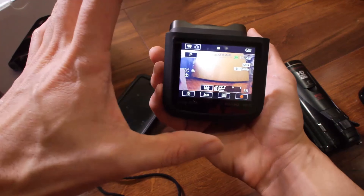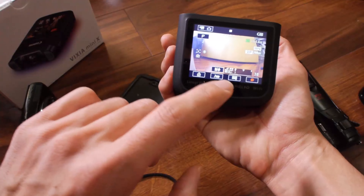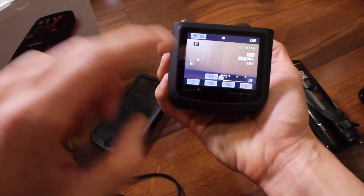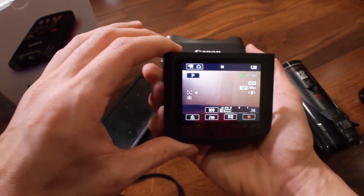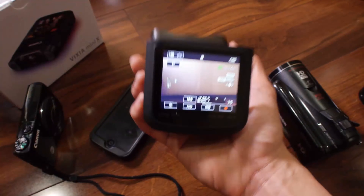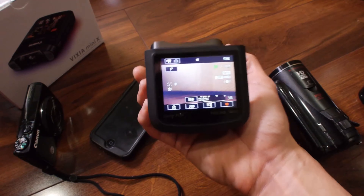There's no image stabilization in wide angle mode, but when you punch into the 35mm mode, you can see the hand icon — that means image stabilization is active. So when you're punched in and still want to go handheld, it's going to compensate for the movement.